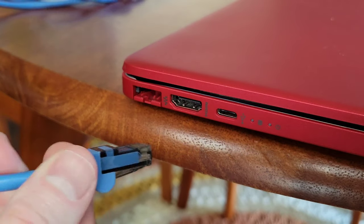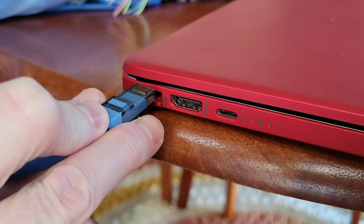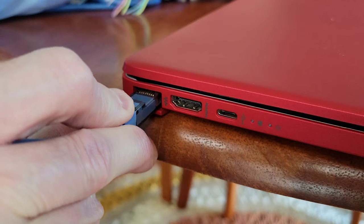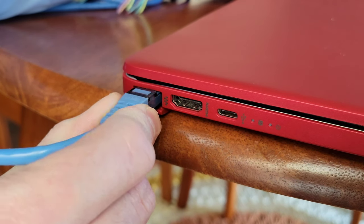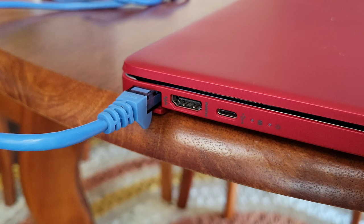That plastic piece is going to be facing downwards. We're going to use the bottom of the ethernet cable to gently push down on the bottom of the ethernet port, allowing us to fit the cable in. Then we'll push the ethernet cable in all the way until it clicks into place.